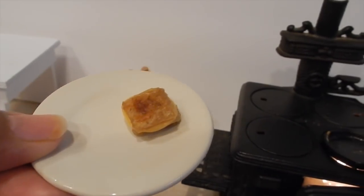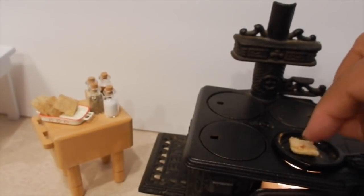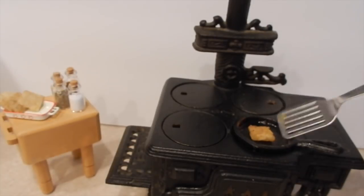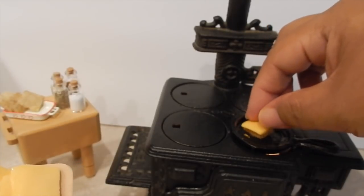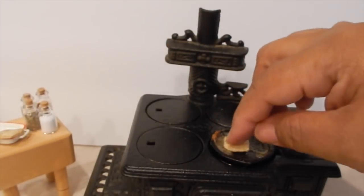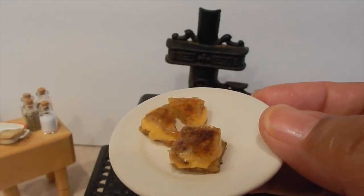There's my first grilled cheese sandwich. I'm gonna go ahead and make some more. I put my cheese on the little chopping board. I've got two sandwiches — I cut one on a diagonal and kept one whole. Can't wait to try them.